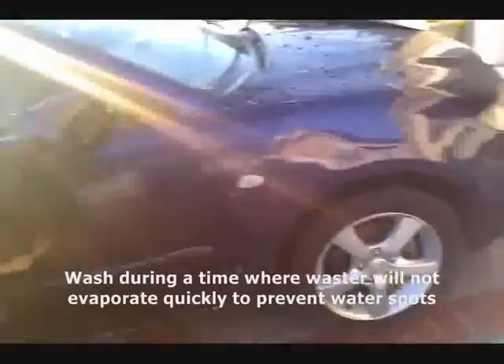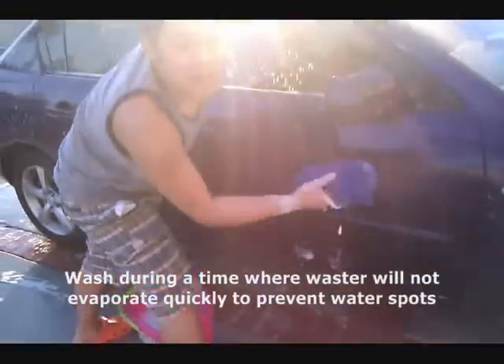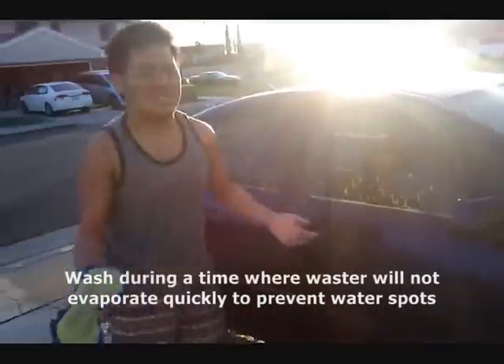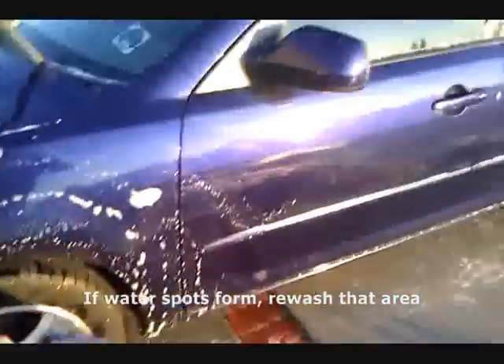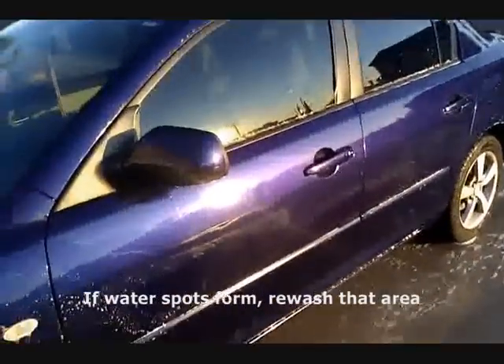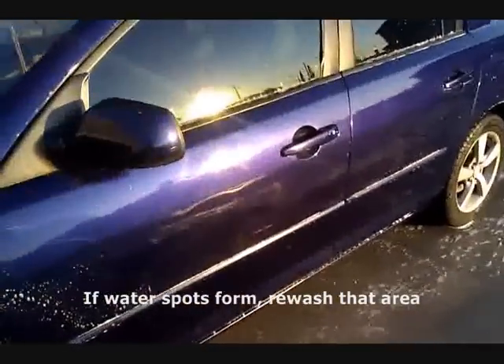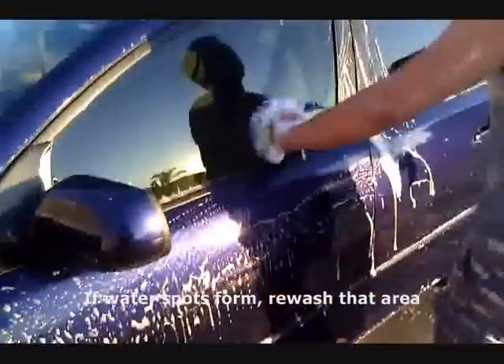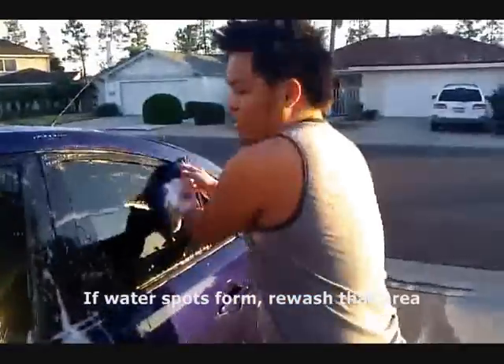If you don't get rid of them, then it looks dirtier. See how it's looking over there? It's dirtier, but it's also going to ruin your paint. Looks like some of the soap evaporated. There's hard water on that car now — you've got to redo it. That's what you don't want.